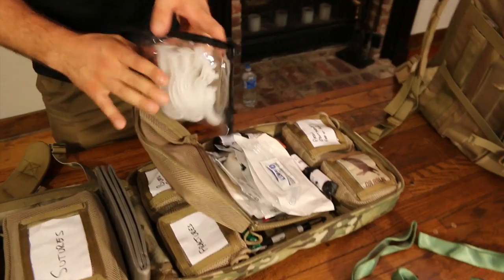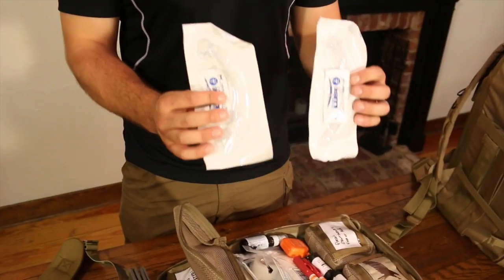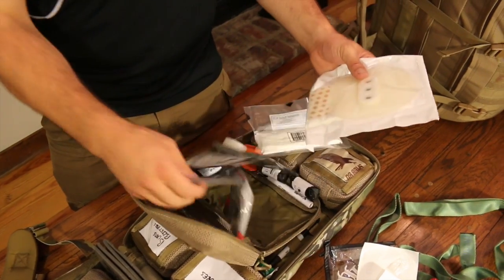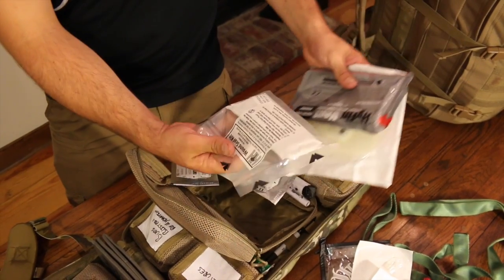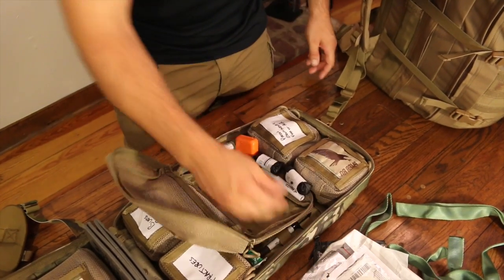Going on to airway: your oral airway kits, adult to infant size, two nasal pharyngeals in different sizes with lube, two needle decompression kits, Boylan chest seal, hyphen chest seal twin pack, H&H chest seal, and occlusive dressings with tape, which you can use to make chest seals.